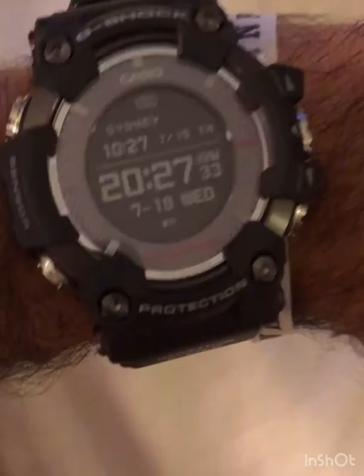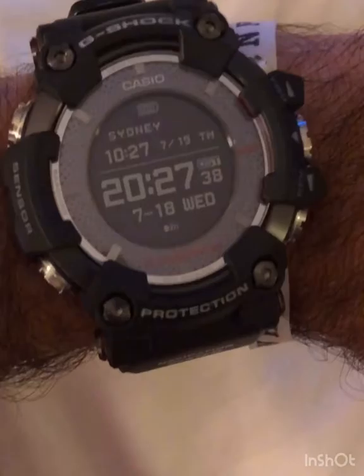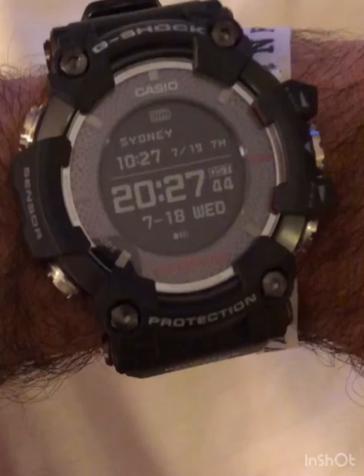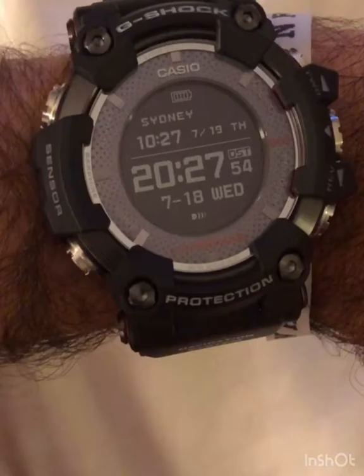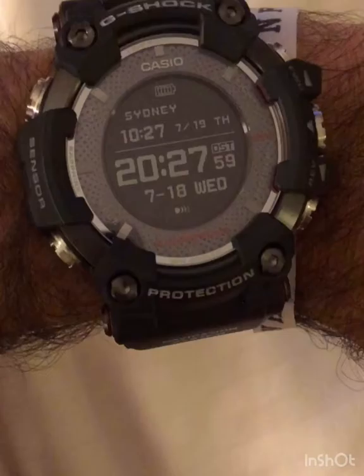My name is Luciano and this is a short video about the Casio Rangeman GPR-1000. This is the new version of the Rangeman — the first one, which is an iconic G-Shock, was greatly appreciated by enthusiasts of the great outdoors, and this is the evolution of that version.